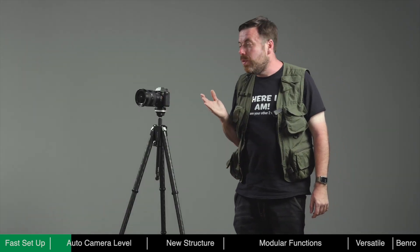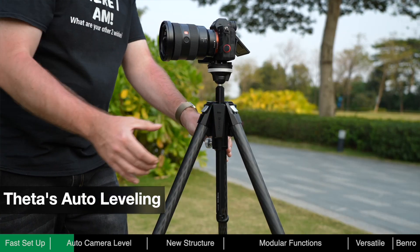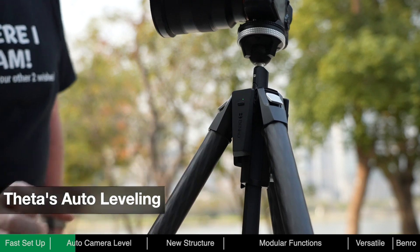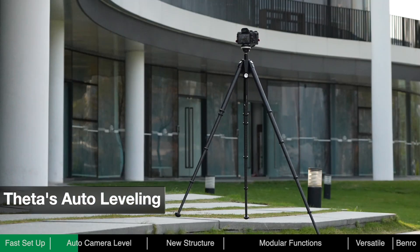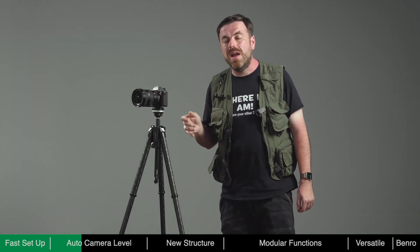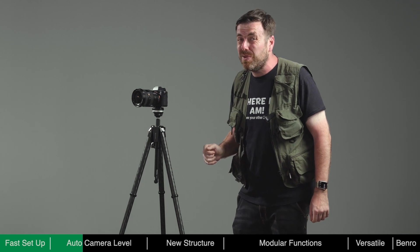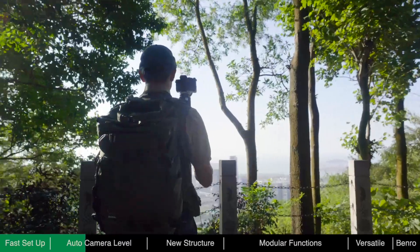Theta is the first tripod to have auto-leveling. When the battery module is installed, you don't need to turn on the power. Just press the button once and Theta will start to level itself by adjusting its legs until leveled. The auto-leveling feature can save a lot of time, as manually adjusting the legs can be quite tedious — especially when moving from one spot to another trying to find the perfect composition.